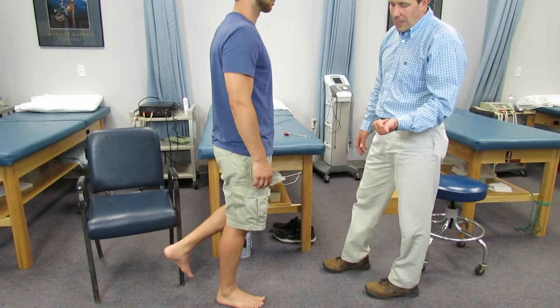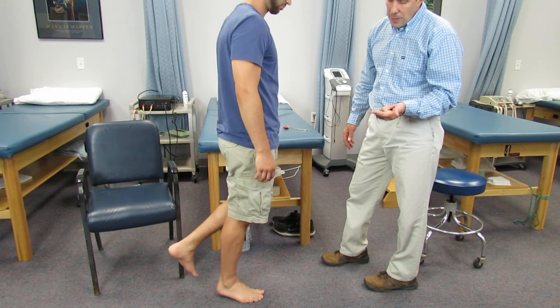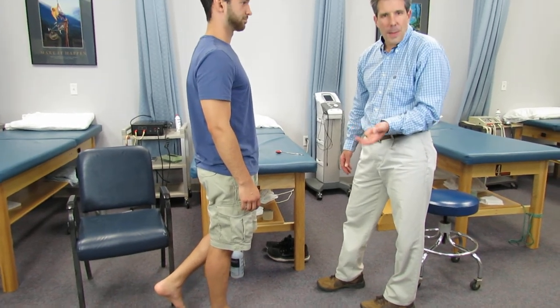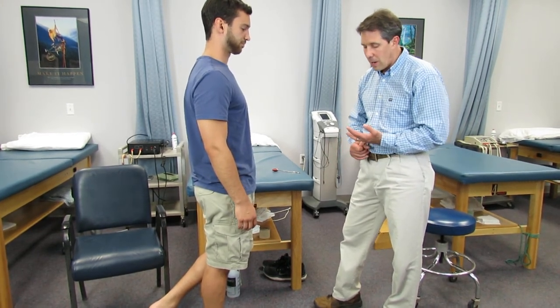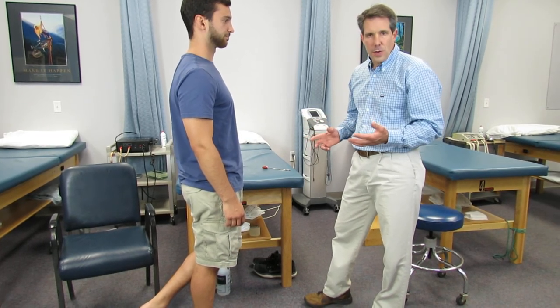I look for a few things: number one, can they do five of them? Number two, do they have fairly good balance when they do it? And number three, are they able to get up high enough? I compare that to the other side. Oftentimes they'll say they're having a hard time with it — it just doesn't feel as strong, or they're really unbalanced when they do it.